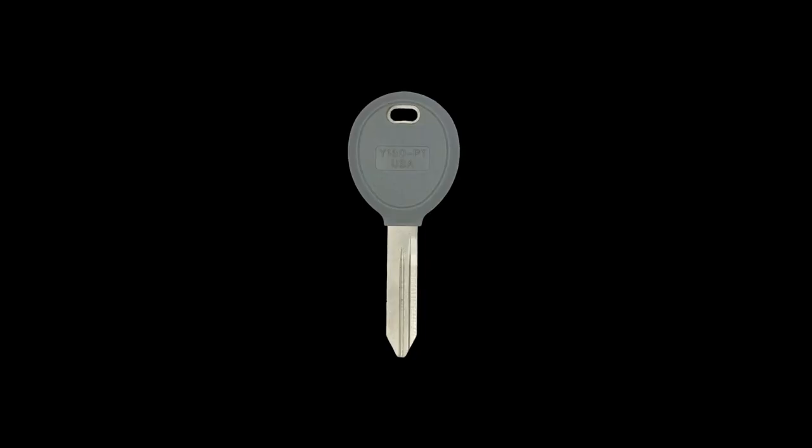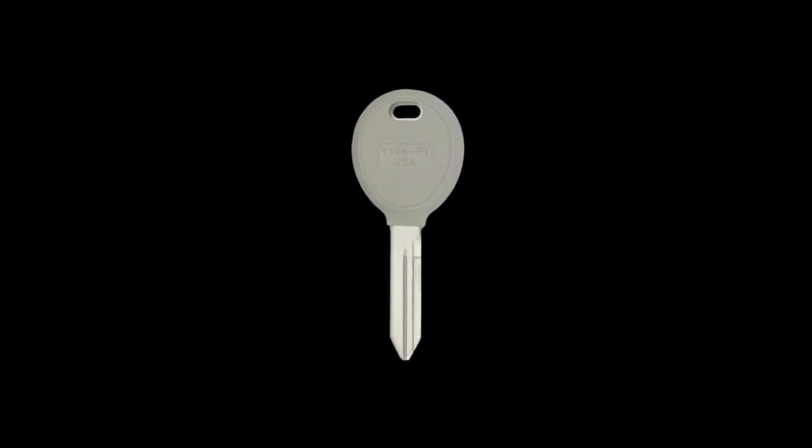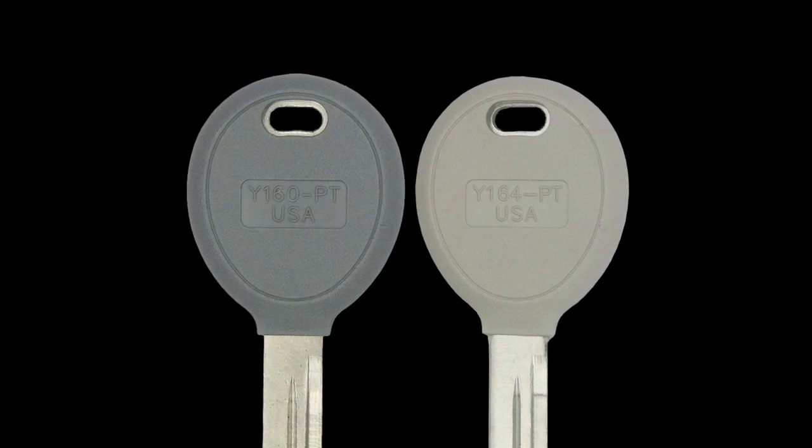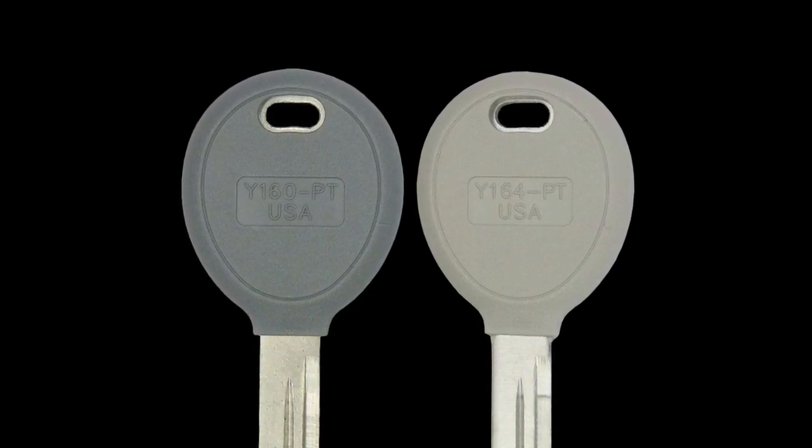I want to talk about the Y164 and the Y160. The Y160 is the first key that came out in 1999, and then later the Y164 came out. The easiest way to identify them — because on the surface they look identically the same — is the color of the key. As you can see in the picture, the Y160 is a grayish color and the Y164 is a tannish color.